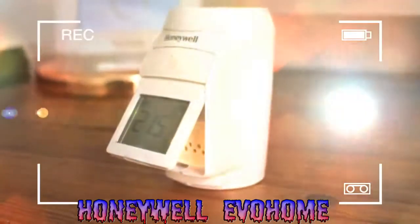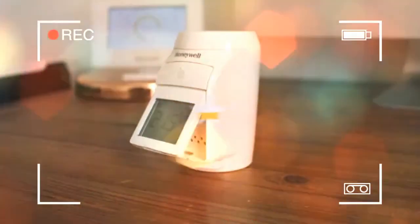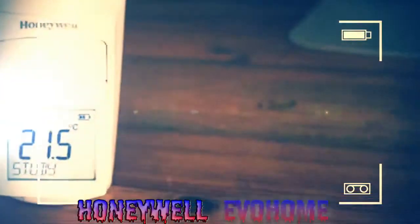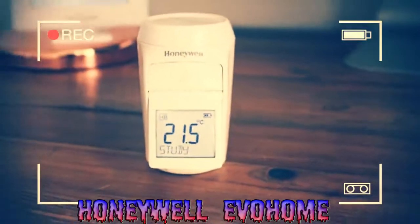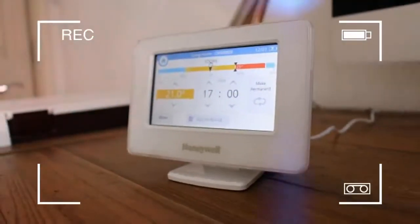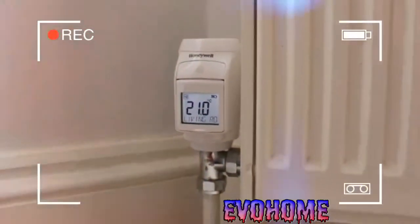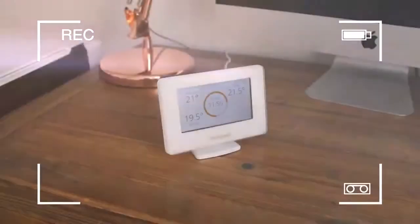Until the invention of the smart thermostat, you probably only really thought about your thermostat when engaged in a battle of hotter or colder with the other inhabitants of your home, who clearly don't care about bills or comfort. Now, thanks to connected thermostats, you can control different rooms independently, ensuring that everyone gets a temperature they're comfortable with, and that the bill payer gets to save some pennies because only the rooms that are being used get heated.